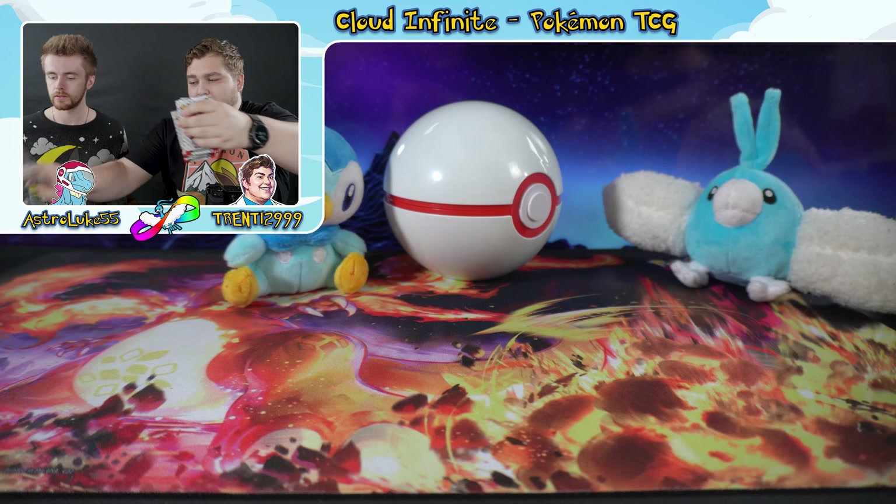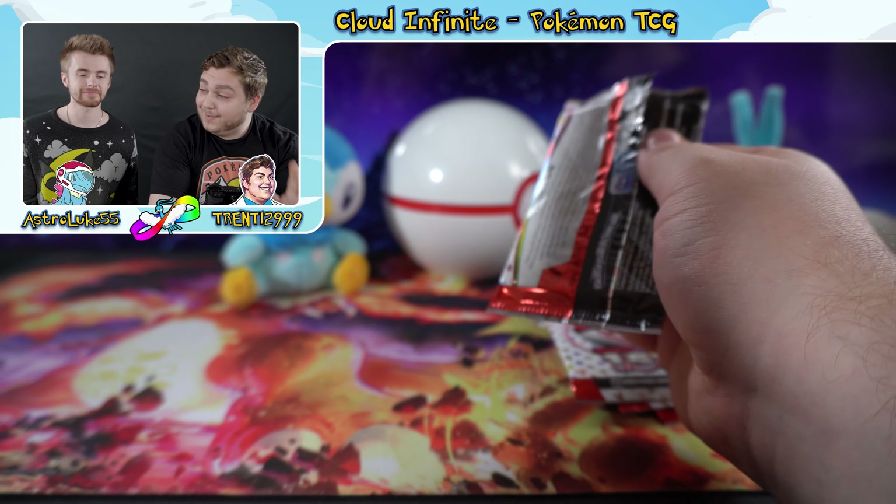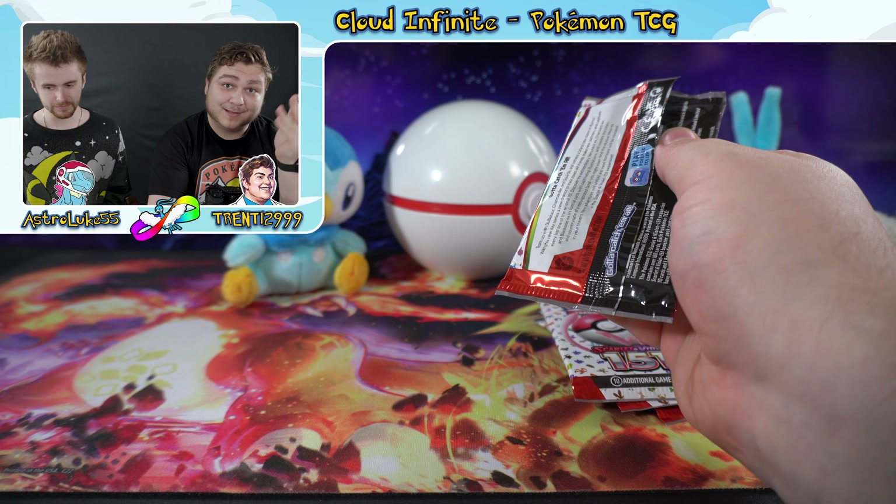The packs are what we're all here for — four packs of Scarlet and Violet 151. What are we hoping to pull today? Anything with the starters would be lovely, and any illustration rare or special illustration rare would be awesome, but we'll just have to see.